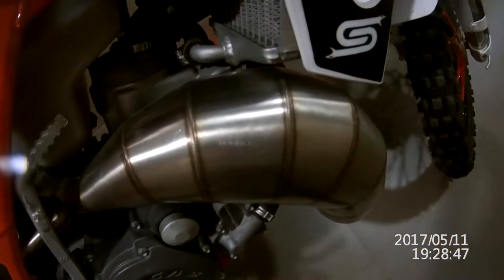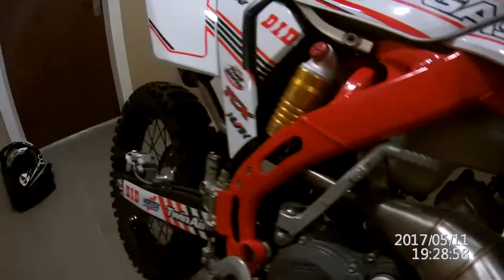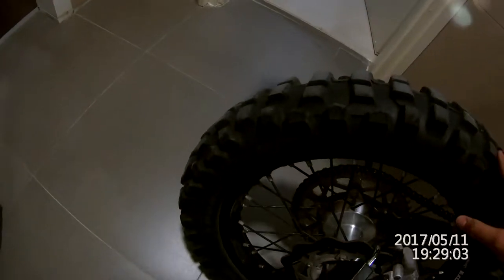The lighting here is not great because we're inside the apartment, but you can see everything is good. The back tire seems to be in good shape too.